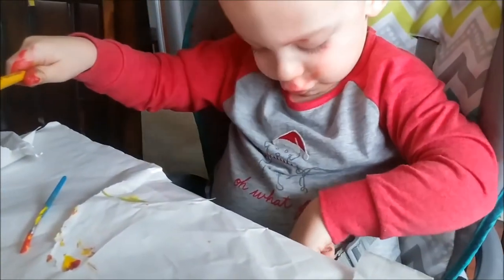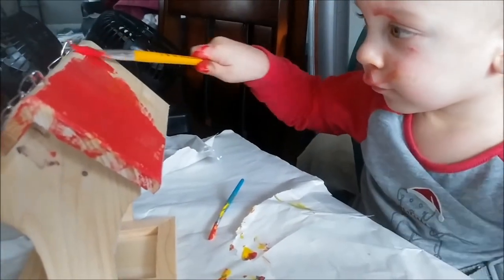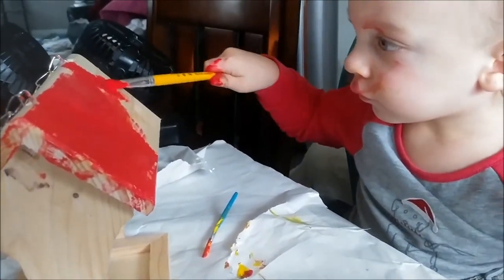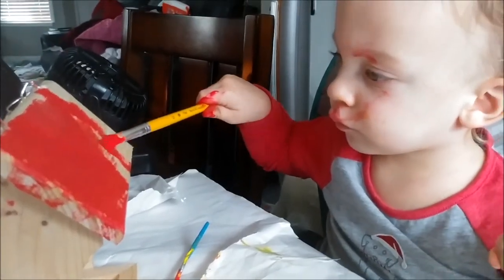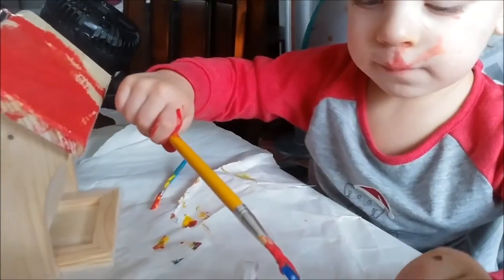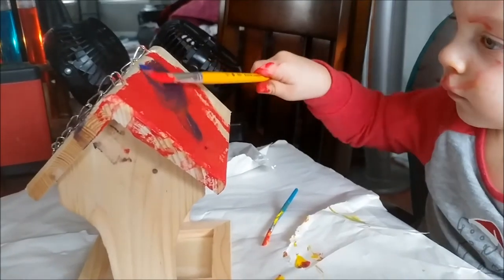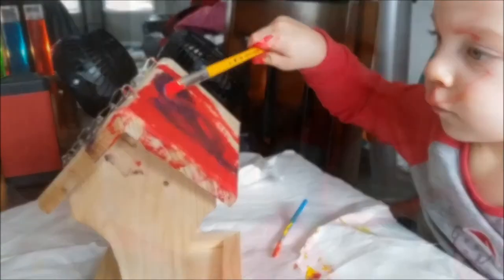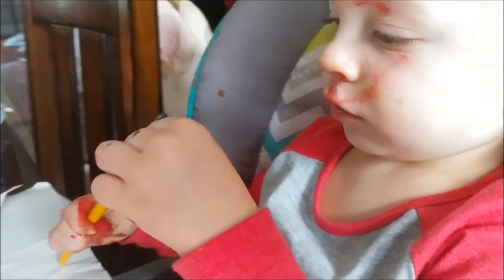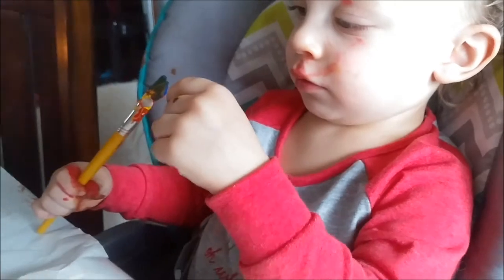I'm getting some more of that juicy red. It's the same color as your shirt, huh? There's a puppy. Good job. You getting some blue now? Nice. Such a cool shade. Max is inspecting. Yeah. Good. Nice colors. Make sure it's right on the brush, huh?